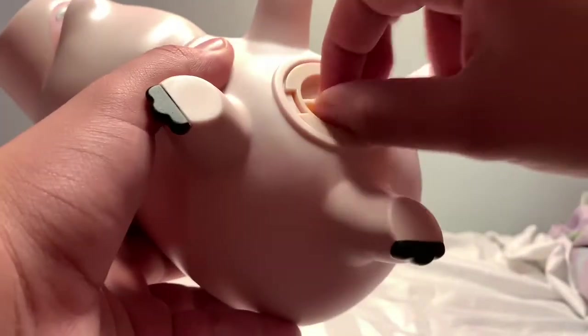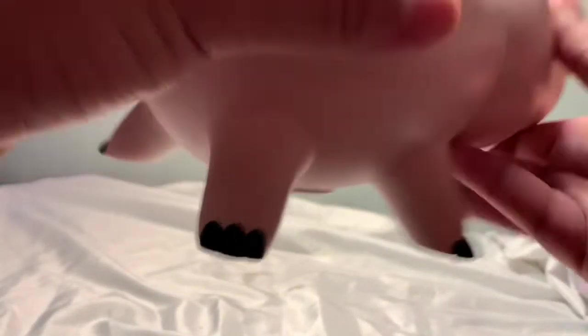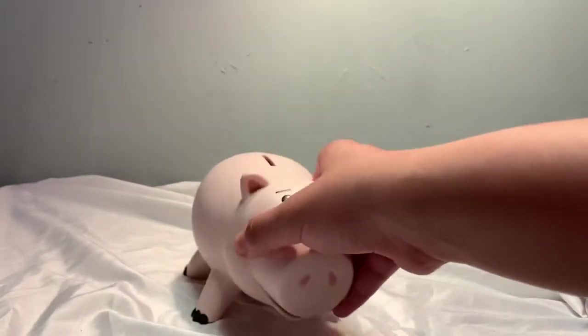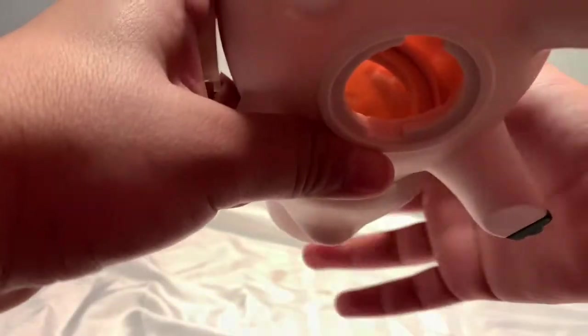He has a cork at the bottom — like most piggy banks, you can simply open that up. He comes with this little tail on the back. Looking on the inside you can see all in there, his eyes back there. Yeah, you can fit a lot of money in here.